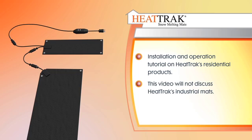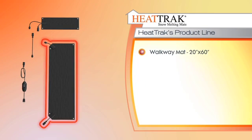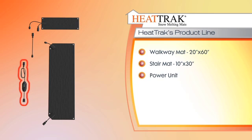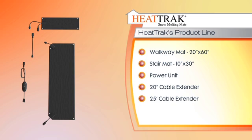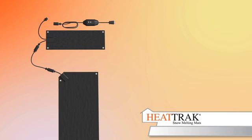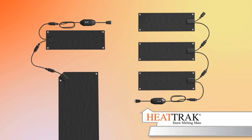Please note this video will not discuss HeatTrack's industrial mats, which are larger and do not connect. HeatTrack's residential products include the following: walkway mat, 20 inches wide by 60 inches long; stair mat, 10 inches by 30 inches; power unit to connect your mats to an outlet; 20-inch cable extender and 25-foot cable extender, which may or may not be necessary depending on your application. All products interconnect so that you can create any combination of mats to cover any size area. Please note some retailers sell each item separately and some bundle them into sets. Be sure to read the details of what's included in your package.